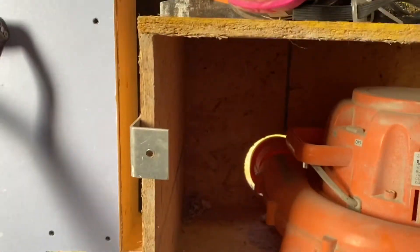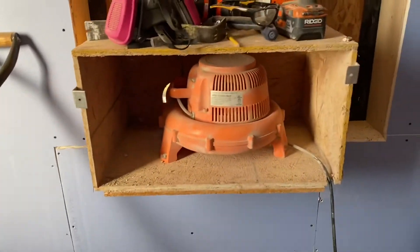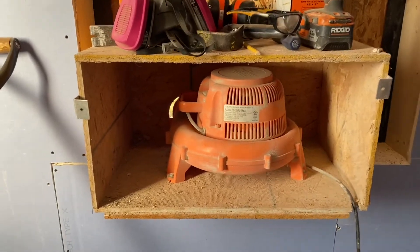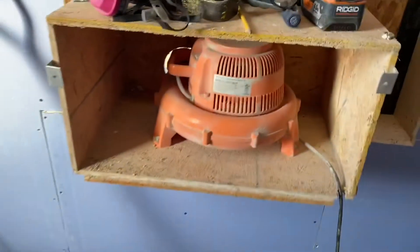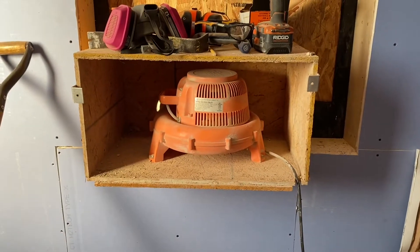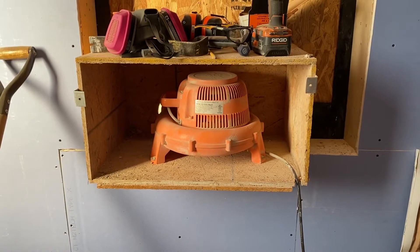I made this box and put that blower in there. As you can see, I drilled a hole and I'm exhausting it outside. This is producing a negative pressure on this room, which draws the dust out.